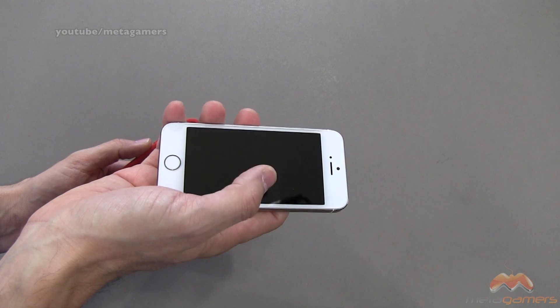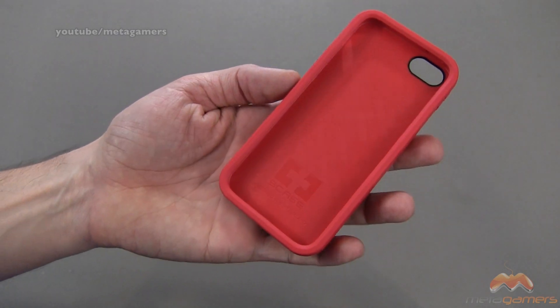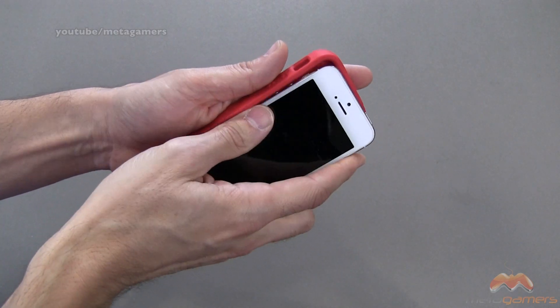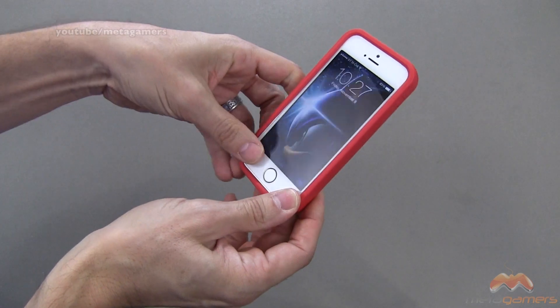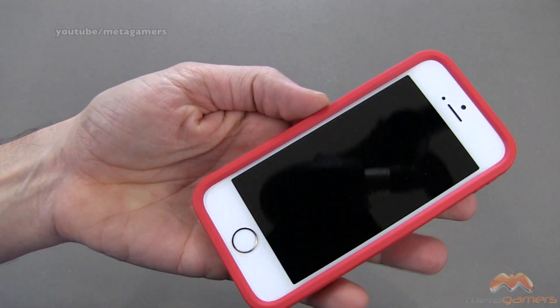I've got a screen shield on my iPhone 5S that comes in at about 0.12 millimeters. Here's what the case looks like on the inside — designed in Switzerland, it says on the inside. Let's go ahead and pop it in, buttons first. This is a high-quality TPU material, and I'll tell you, it feels really nice. It doesn't feel like a cheap material by any stretch.